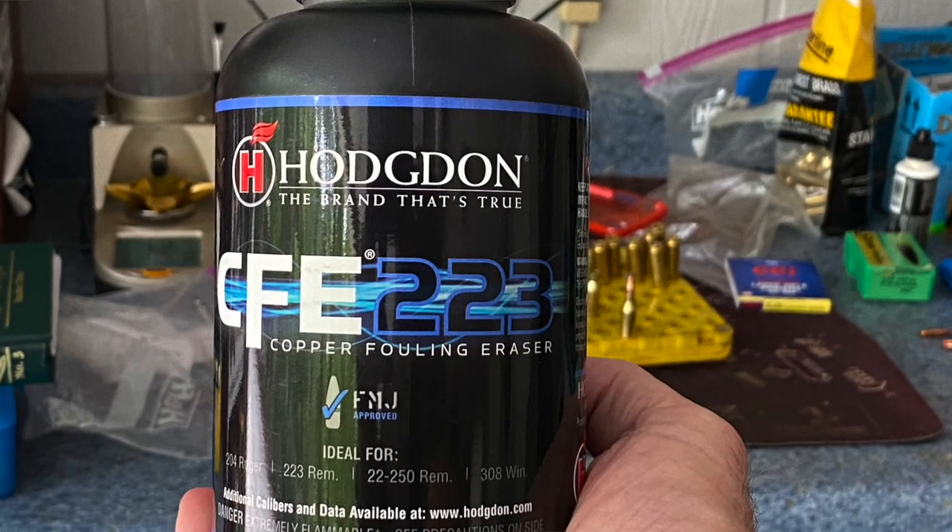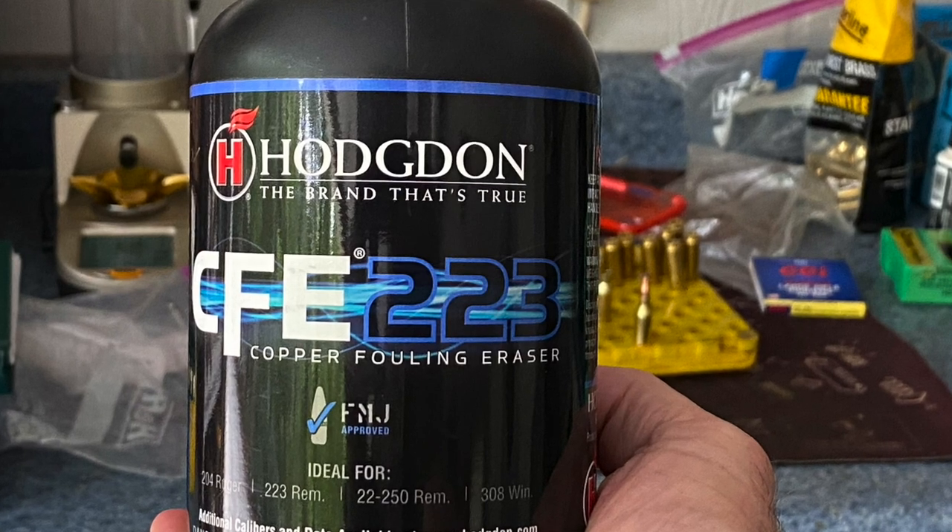Now that's not a max load — the max load of 4895 will get you up around 3,500. But I wanted a mild load that would be easy on the cases. I didn't want flattened primers, I don't want to stretch my brass, I don't want to wear the brass out. I just want something easy on the rifle and easy to reload. The best powder I found to replace IMR 4895 is Hodgdon CFE 223.